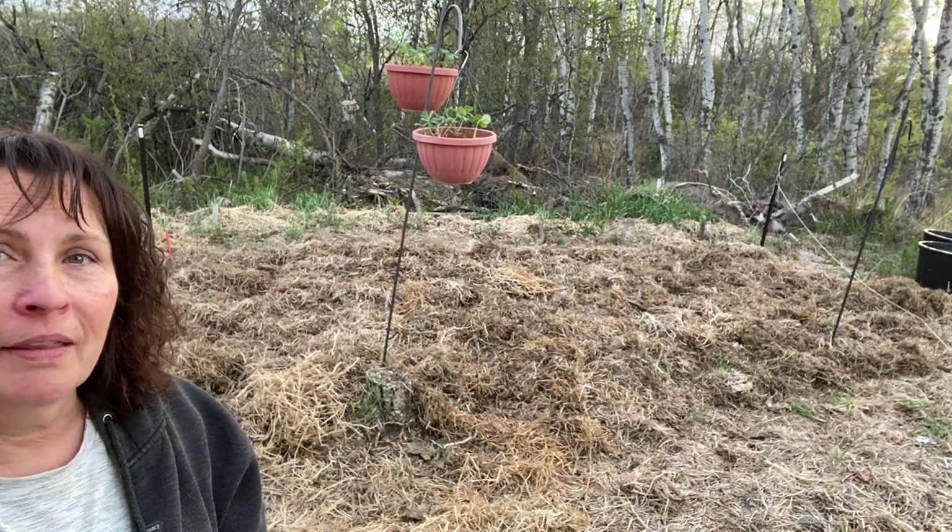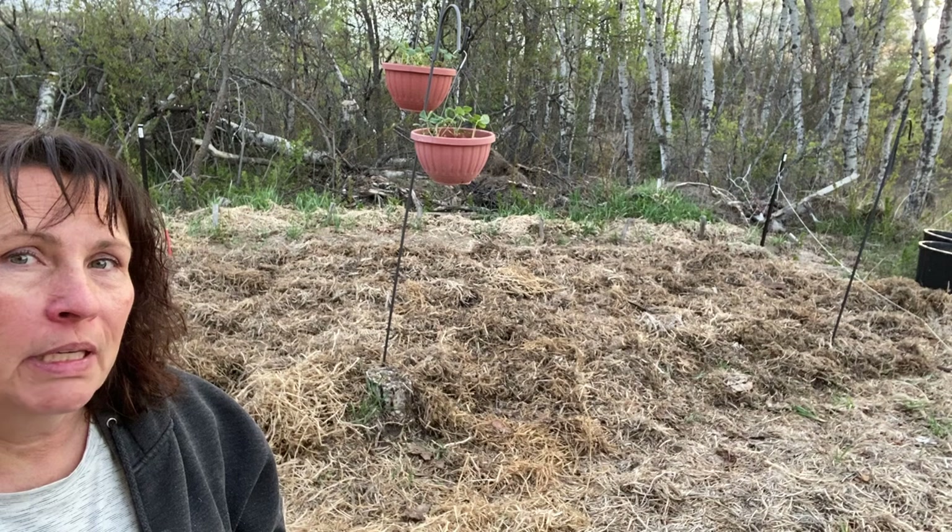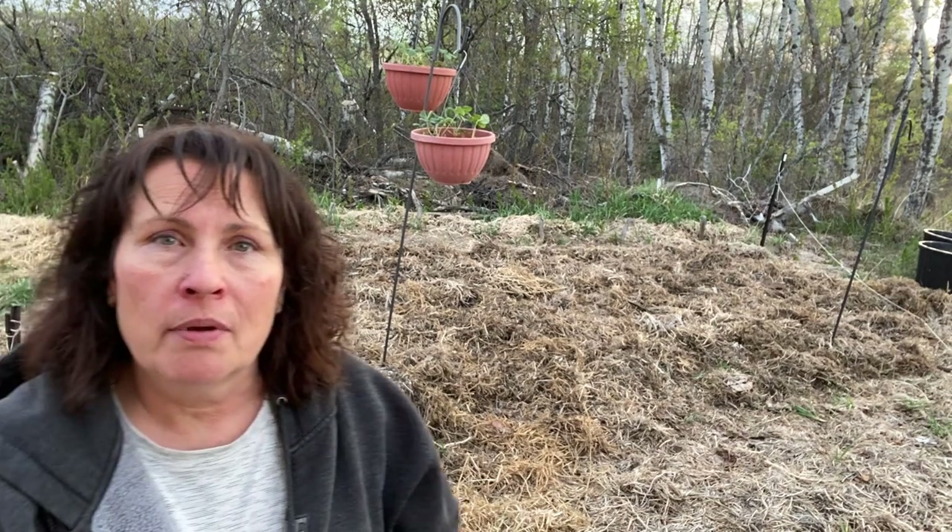Hi there and welcome to my channel. It is a beautiful spring evening here on the Saskatchewan prairies and I'm very excited to be planting tonight one of my three favorite vegetables that I love growing in the garden, and that is potatoes. I like to grow potatoes under straw and also in containers using straw. Here is my straw bed that I've been using for about the last three years. In this video I will show you how I plant under straw on the ground and also in containers.